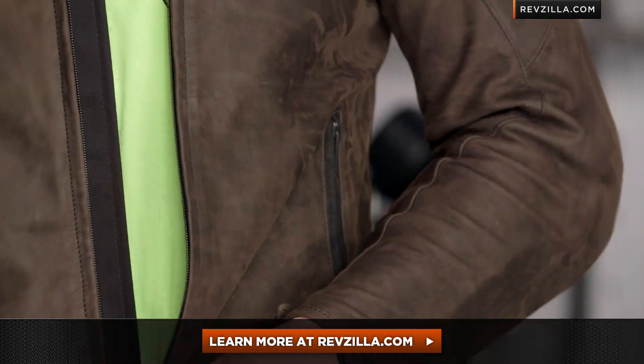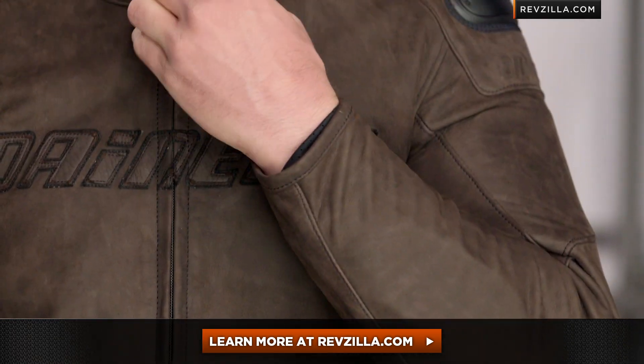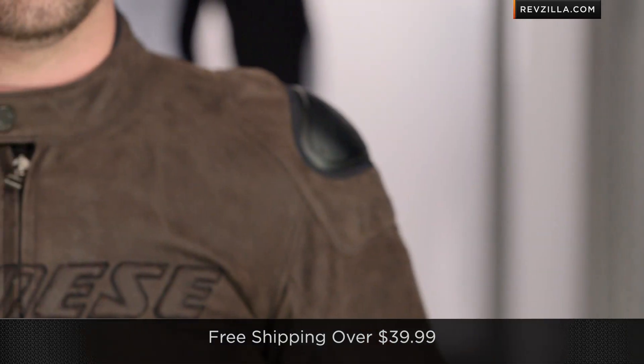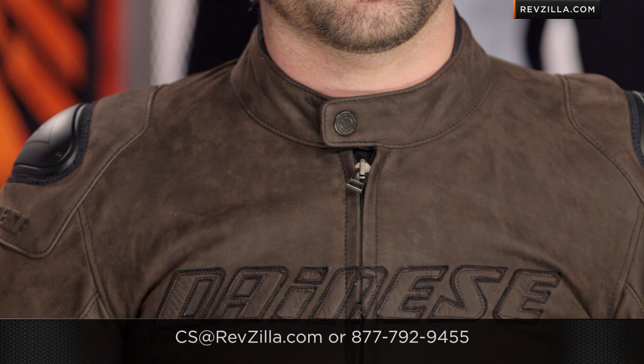The next step in your journey is to click right here and read other rider reviews of the Dainese Street Rider at RevZilla.com. You don't have to take my word for it, but remember I was excited about it and I'm the guy that sees everything. As always, we're going to ship for free over 40 bucks, which is just about everything. If you want to call and talk to a gear geek, you can do that. See us at RevZilla.com or 877-792-9455. Thanks for watching our detailed breakdown of the Street Rider. I'm Anthony — we'll see you next time.